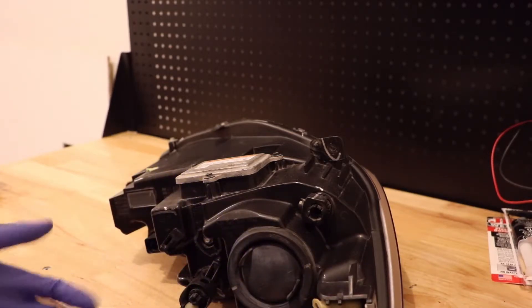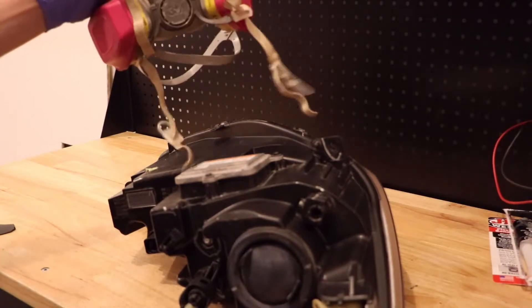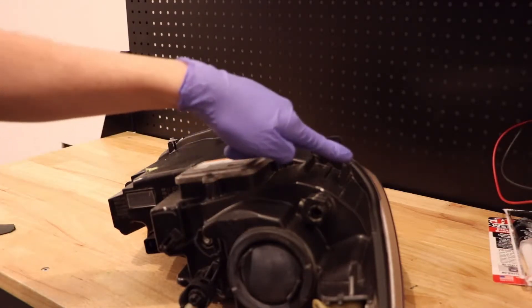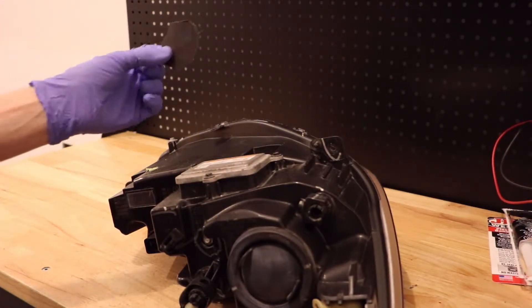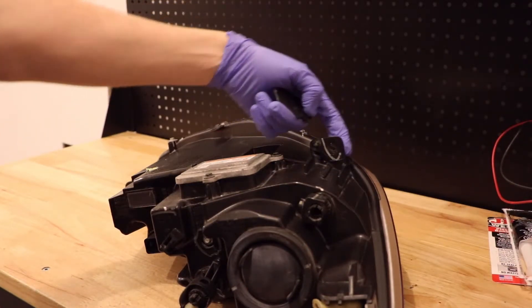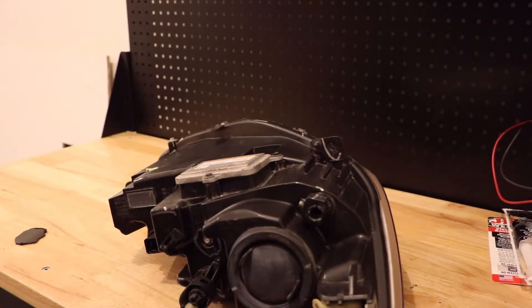I've gone ahead and preheated the iron — this stuff does not smell good, so I recommend wearing a mask when you're doing this. I'm just going to remelt the seams, and I've got some extra plastic here off of another broken headlight that I'm going to use to add material around it to strengthen that even further.